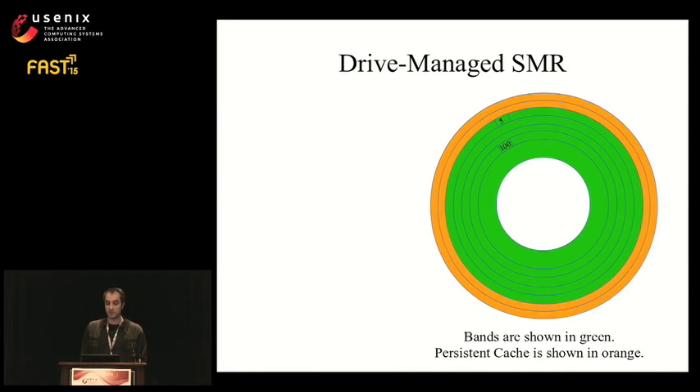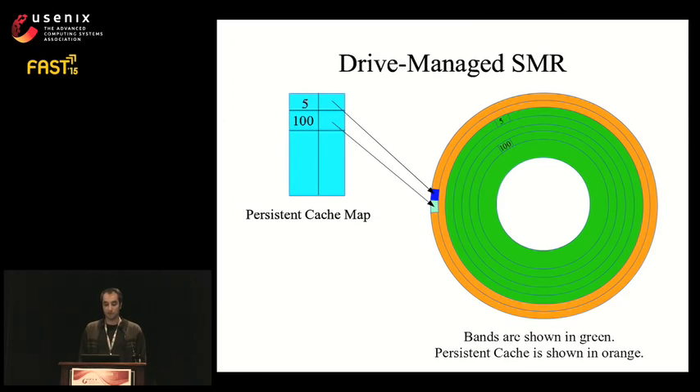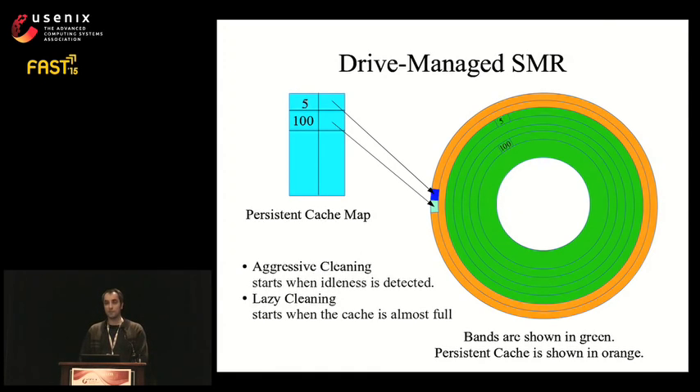The persistent cache uses the size of the incoming I/O as the mapping size — this variable-sized mapping scheme is also known as extent mapping. The rest of the disk is mapped at the band granularity. At steady state, blocks are stored in the bands and the persistent cache is empty. When the host writes to random blocks, the drive logs data to the persistent cache and updates the map. Reads must go through this map to check for new data. A drive with aggressive cleaning moves blocks when it detects idleness; a drive with lazy cleaning postpones this until the cache is almost full.